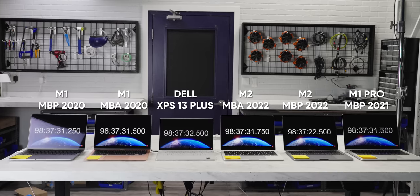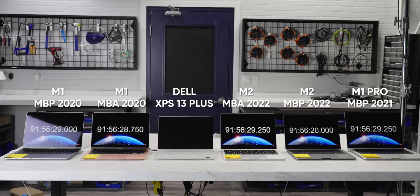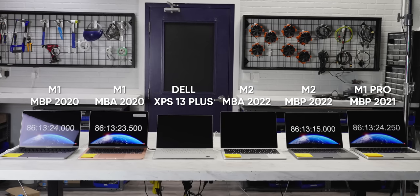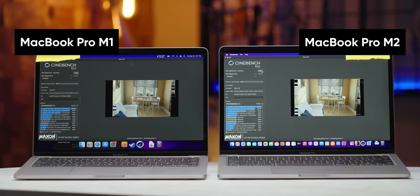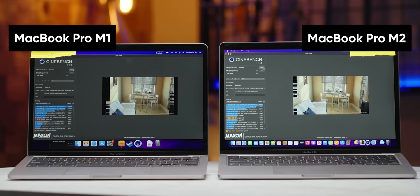For our battery tests, we calibrated each laptop to roughly the same output as 50% brightness on the M2 Air and let them run on a YouTube video. The first to fall was the XPS 13, with the M2 Air falling second at nearly double the battery life. The difference in battery life between the M1 and M2 MacBook Air seems to be primarily due to the larger, brighter display. The M2 MacBook Pro ended up over an hour and a half worse than the M1 Pro model, and those share the same display, suggesting the M2 SoC can draw more power than its predecessor when adequate cooling and power budgets are allotted to it.